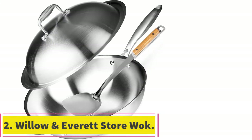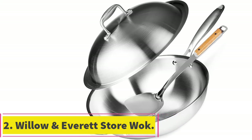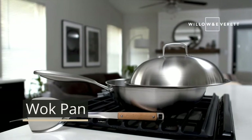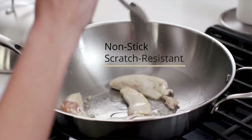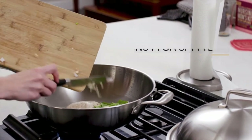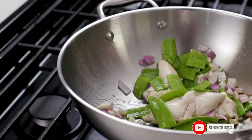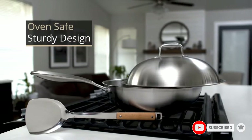At number 2: Willow & Everett Store Wok Pan with Lid. One of the best non-stick woks for electric stove, the Willow & Everett Wok Pan offers a 13-inch cooking surface that is sufficiently wide and deep. It ensures even heat distribution so that your food is perfectly cooked every time. Whether you want a wok for stir-frying, boiling, deep-frying, searing or steaming, this model is perfect for you.